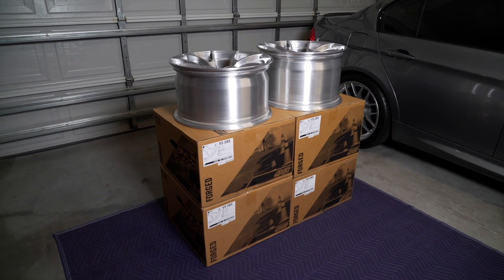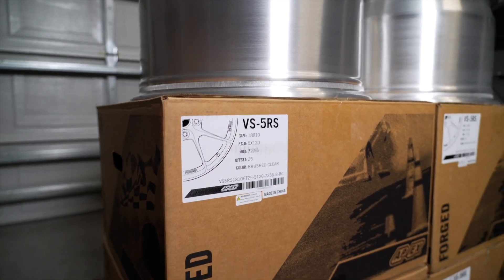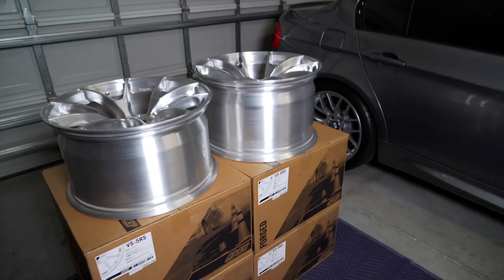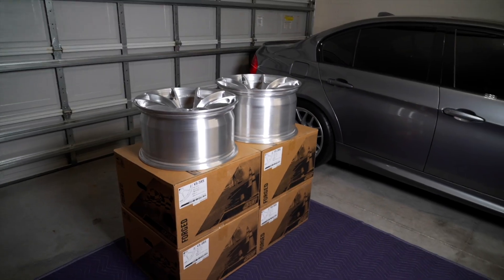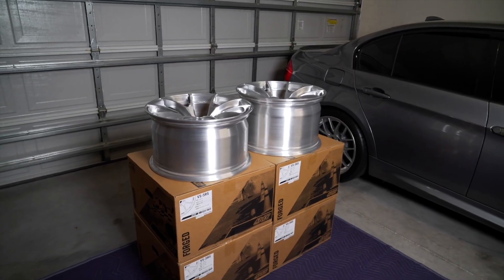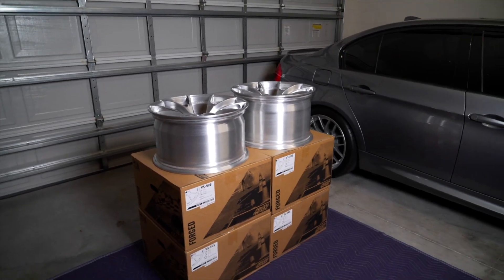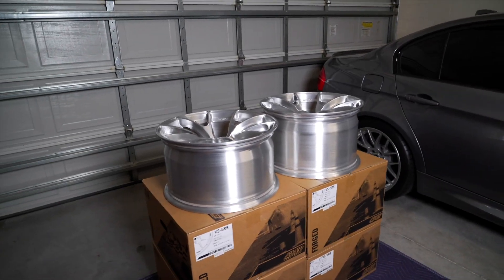As far as specs go, for the front we will be running an 18x10 plus 25, and then for the rear we'll be running an 18x11 plus 25. Based on my research this should be the ideal spec for the setup I'd like to run, giving me perfect fitment both front and rear. But once we mount the tires on and get everything set up, we'll be able to see exactly how close or how far off we are from where I want it to be.